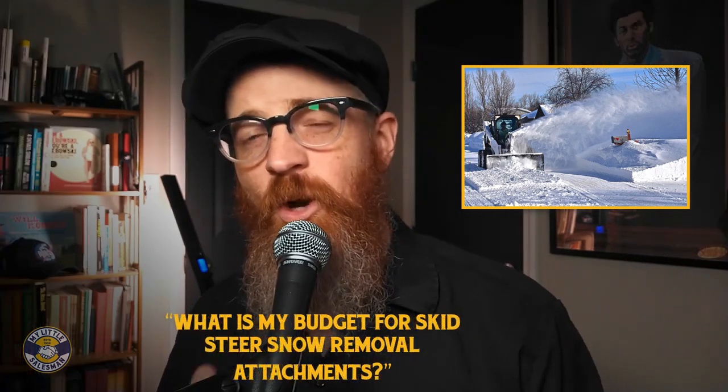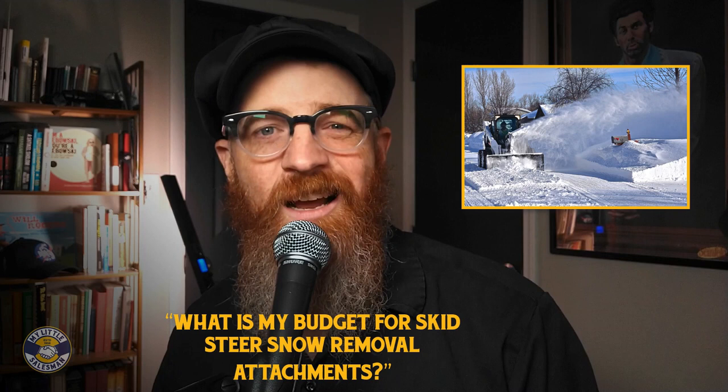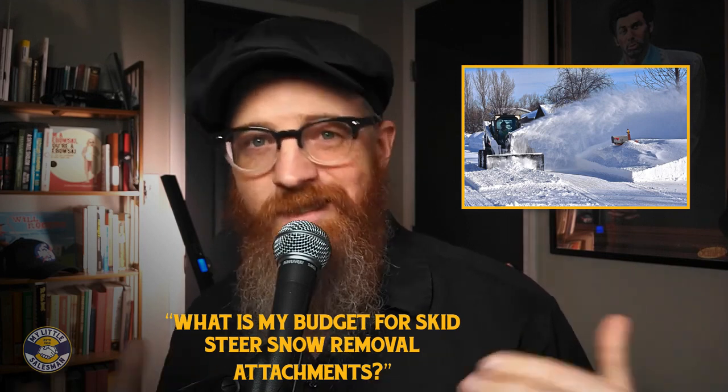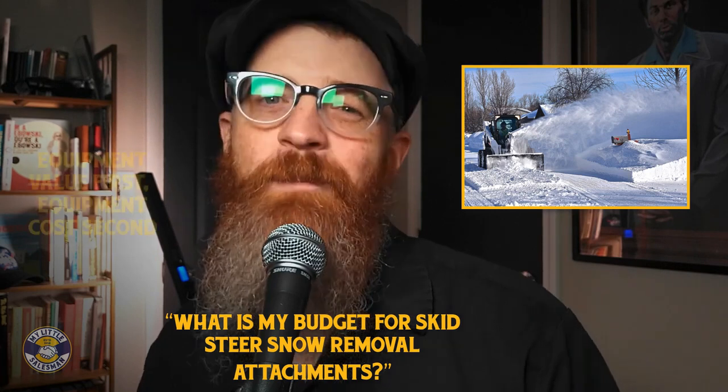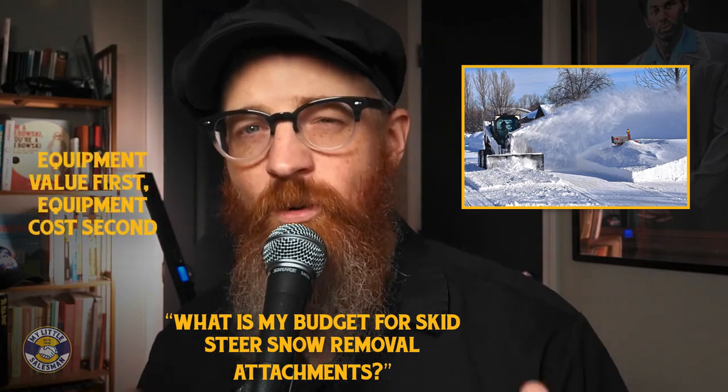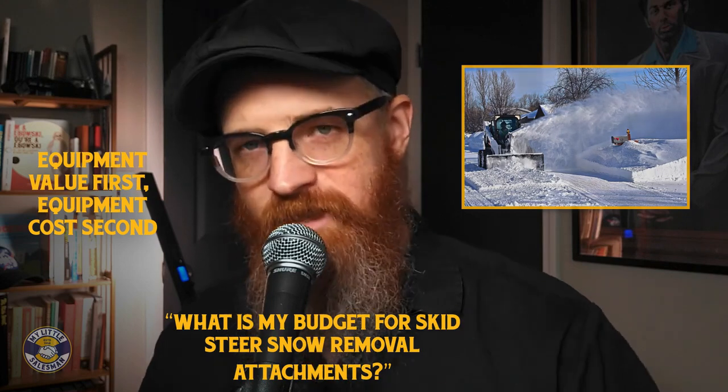Cheap equipment may also mean low quality. These models may not remove snow as efficiently, or they may require additional maintenance. For this reason, it pays to consider what equipment styles and models will serve your needs the best, and then look for the savings and deals.